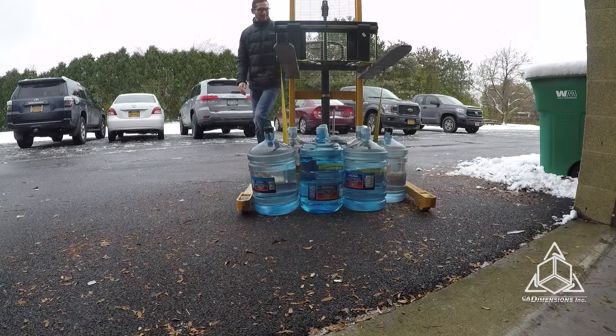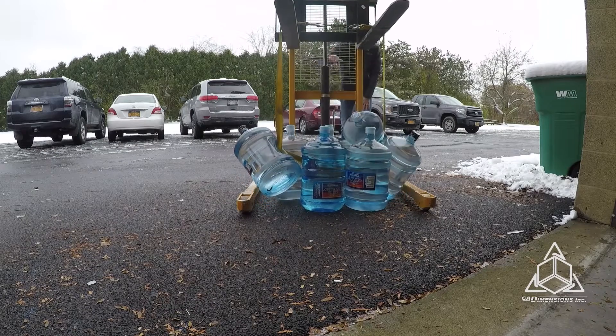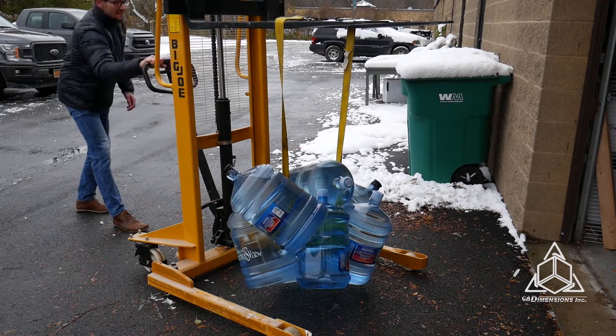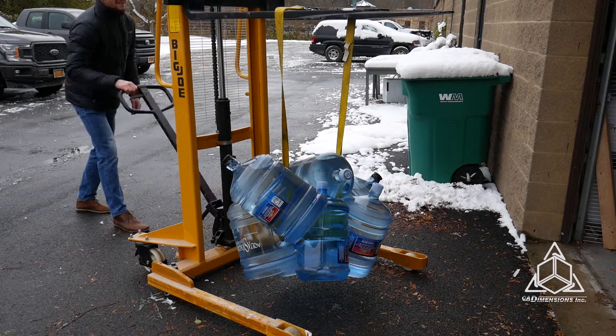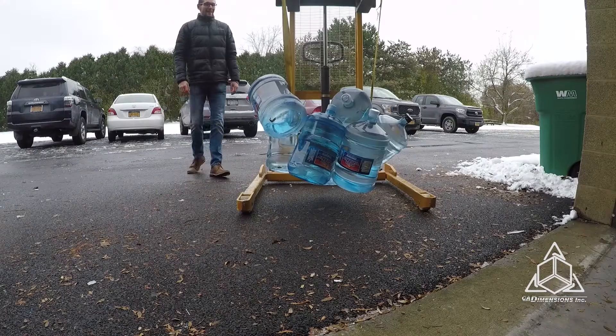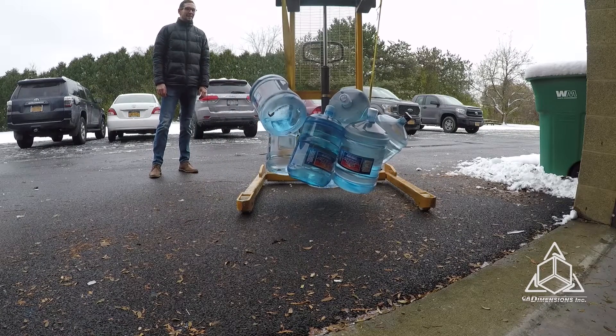We have to keep going now — we can't stop until it dies. We're going to have to do this. It's 315 pounds. This material, it's unbelievable — it doesn't look any different. Let's add another.